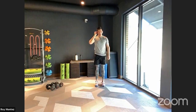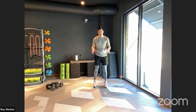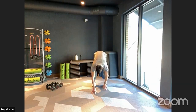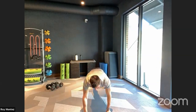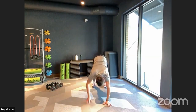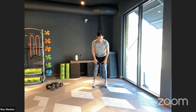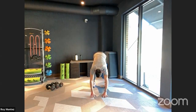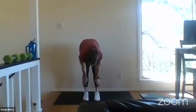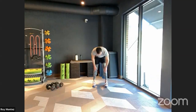Let's go to the back of our area for inchworms. Feet shoulder width apart — reach and slide down toward your toes, feeling that stretch in your hamstring. Once you get there, walk out into a high plank position, pause for a second, retract back, touch those toes, then follow yourself all the way up to standing position, and back down. We'll do about four of these. Back into that high plank position, pause, engage that core, feeling that hamstring stretch as you retract back up and feel your spine.